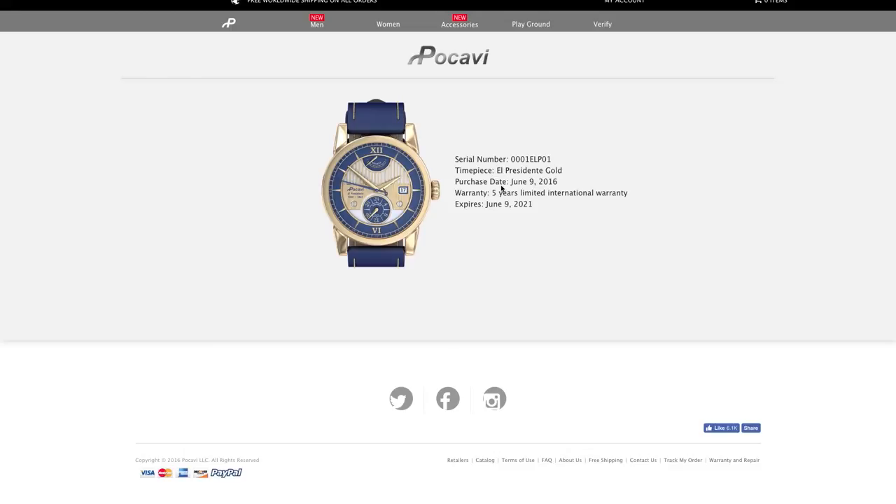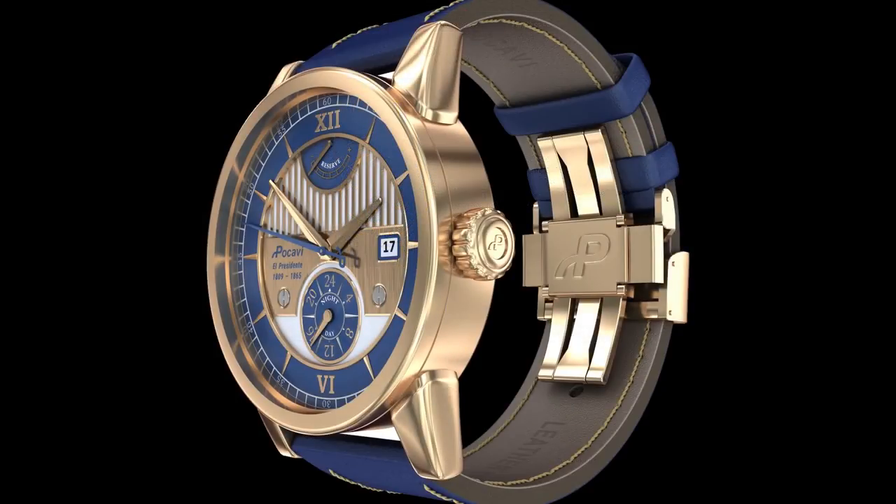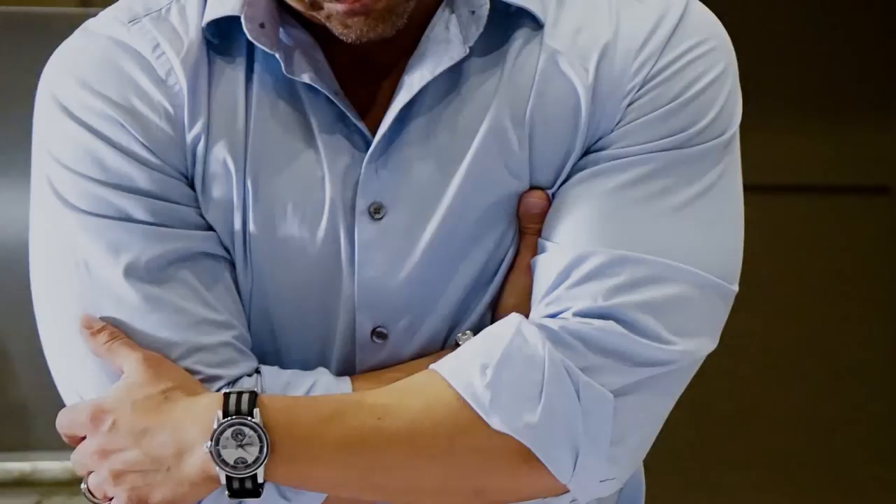We didn't just stop there. We also integrated a system where a previous owner can transfer their timepiece to a new owner, just like a Carfax. It isn't a smart watch, but an heirloom — it can be passed on to the next generation.